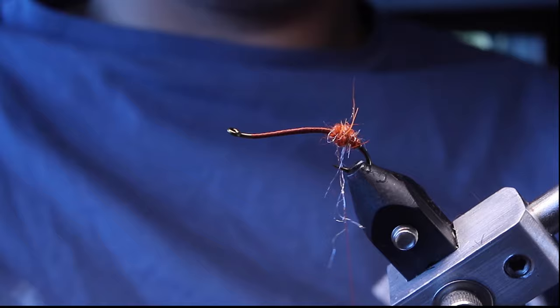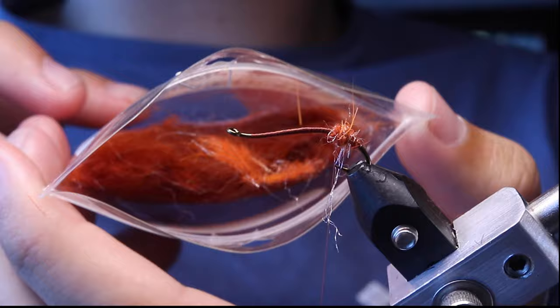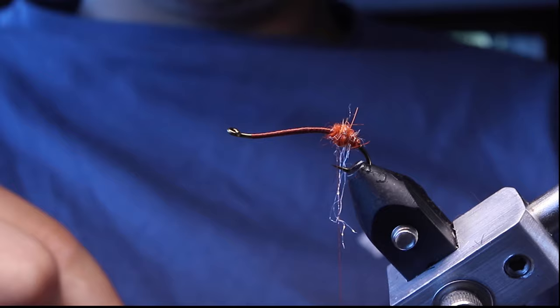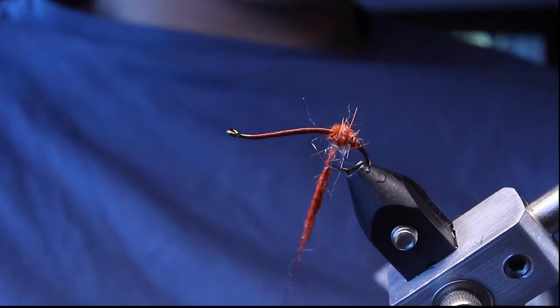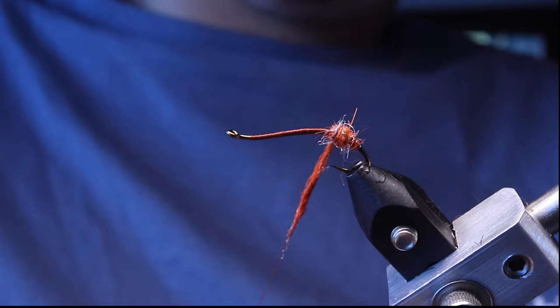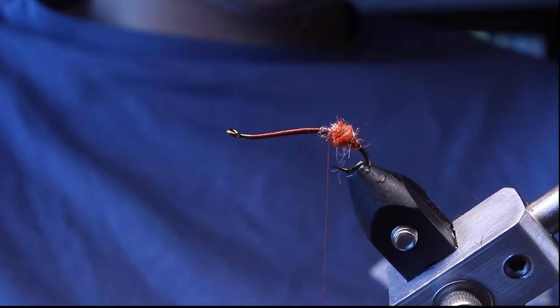For the dubbing I'm using Haresier Plus dubbing — I really like this dubbing. This is rusty orange, and it's just a perfect shade of orange for the October caddis. I'm also going to be tying some in burnt orange — rabbit fur burnt orange, the Wopsy brand. Another really cool thing is you see this kind of white stringy stuff — that's antron. It's going to create some flash, which is actually kind of realistic because when the pupa are rising to hatch, they create a little gas bubble. This will replicate that and emit some shine and shimmer to attract the fish.